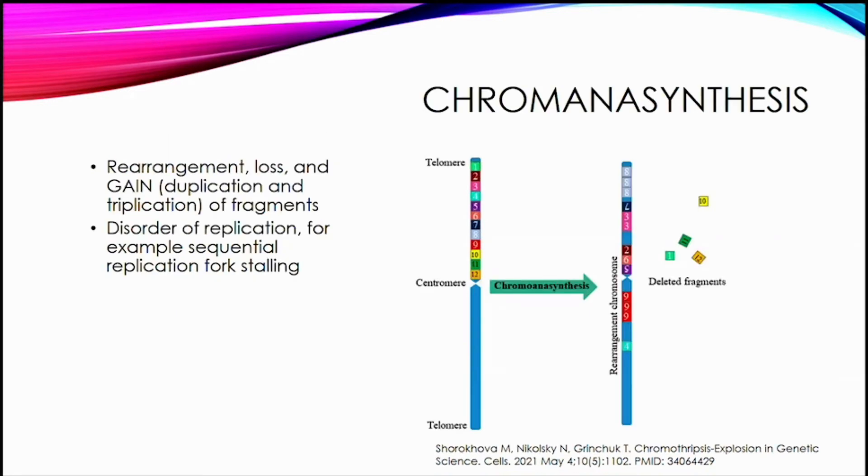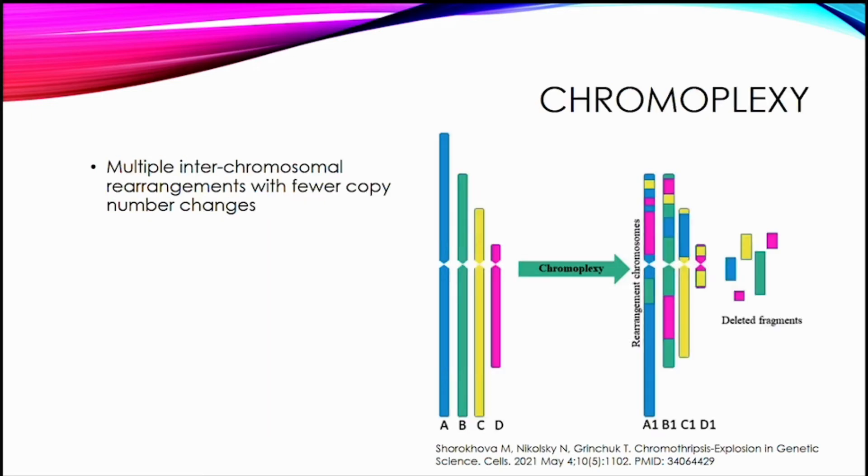Chromothripsis involves multiple rearrangements in localized regions on one to several chromosomes, with clustered DNA breaks in close proximity surrounded by large unaffected regions. Fragments are combined in random order and orientation, with some deleted. The ISCN definition describes complex patterns of alternating copy number changes — normal to gain to loss — along a chromosomal segment. Chromanisynthesis involves rearrangement, loss, duplication, and triplication of fragments, thought to involve a disorder of replication with sequential replication fork stalling. Chromoplexy involves multiple interchromosomal rearrangements with very little copy number change — described in prostate cancer.